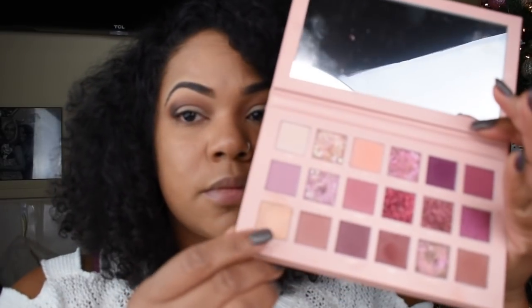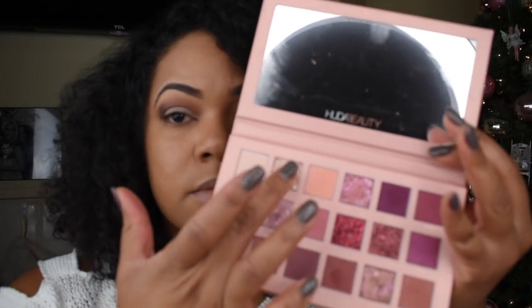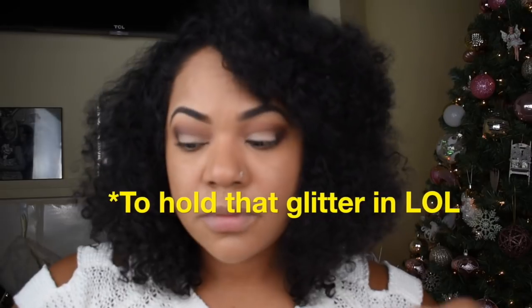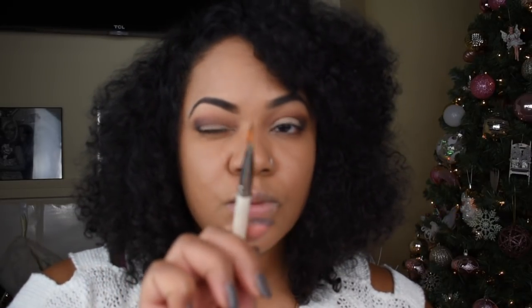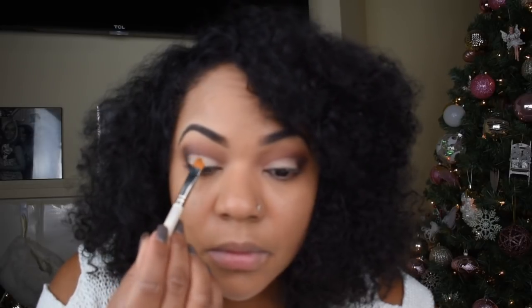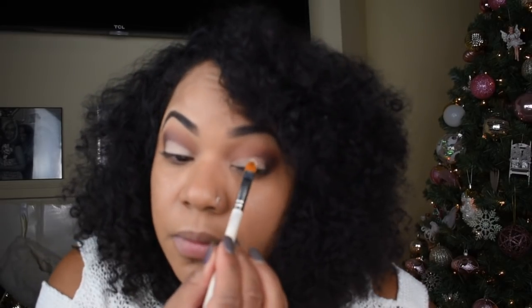Next we're going to go in with the second palette — the Huda Beauty Nude Palette — and focus on two colors: concealed and crave glitter. The concealed color holds the crave glitter in place, helps make the color pop, and keeps the glitter on your lid without shifting. It's so good they need to sell it separately. I'm going in with my synthetic brush, packing on that concealed color, and then adding the crave glitter.